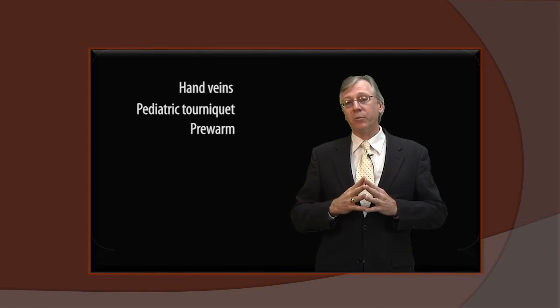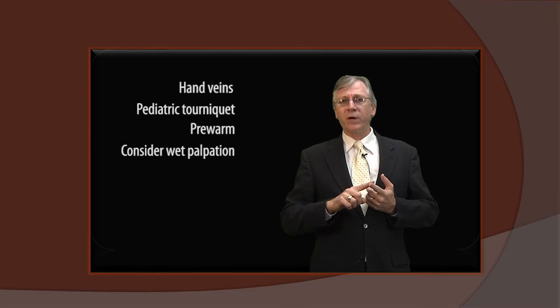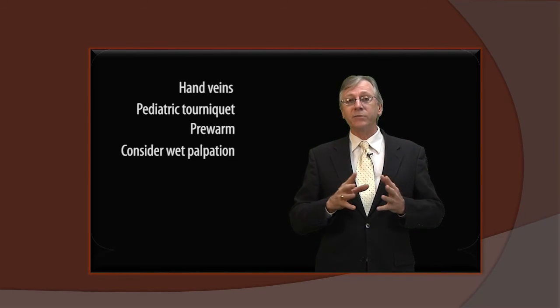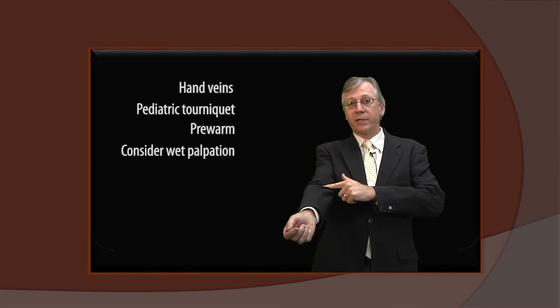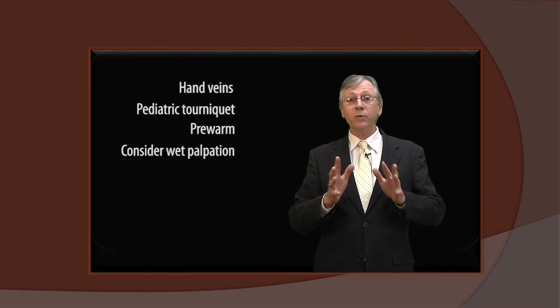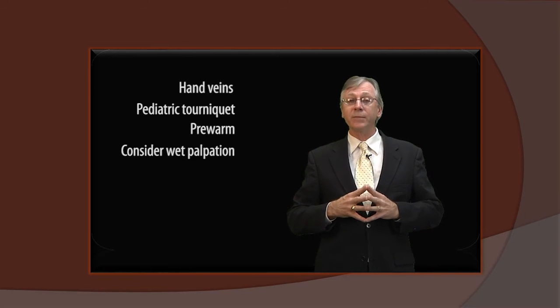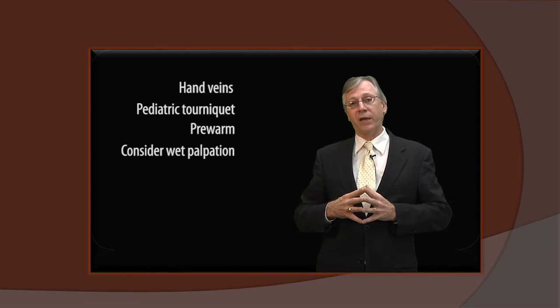We can also use wet palpation. If you take your finger and wet it with an alcohol prep, that wetness reduces the surface tension as you're palpating and enhances your ability to feel the curvature and resiliency of the vein, because the liquid serves as a lubrication that eliminates the dry skin to dry skin sensation that can mask the feel of the vein.